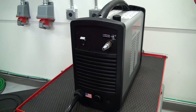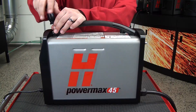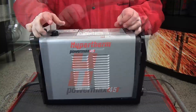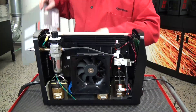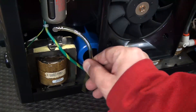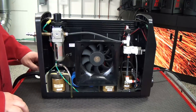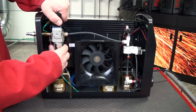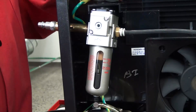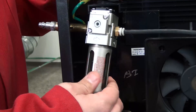Remove the cover from the power supply by unscrewing the two Phillips-head screws on each side of the handle. The handle will separate and the cover will slide upwards. On the right side of the machine, locate and remove the drain hose from the hole in the bottom of the power supply's base. Unscrew the nut that holds the air filter in the bracket. As you unscrew the nut, tip the bottom of the air filter away from the power supply to aid in the removal of the filter.